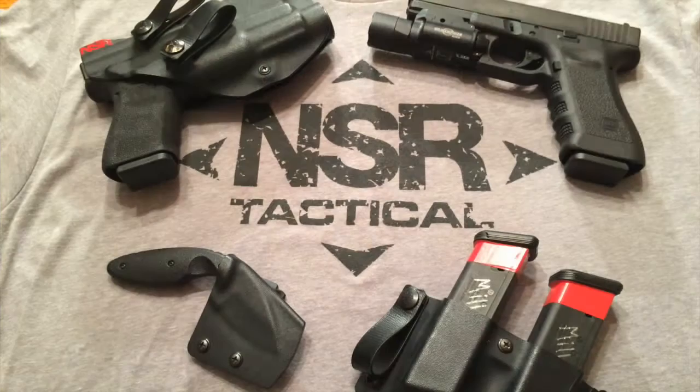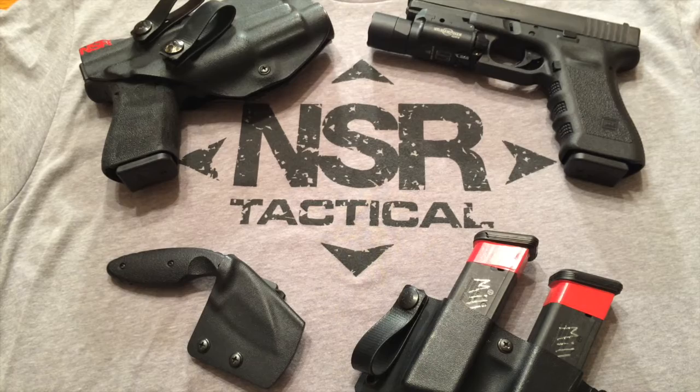I also have some other products of Dave's that I'll review because I wear them together as a package. I don't have my C2 anymore — I gave it to a friend who needed a good holster when I retired it. I first heard about Dave and NSR Tactical through James Jaeger's YouTube channel, like I'm sure a lot of people have, and I started out with the Jaeger C2 when I upgraded from Alien Gear. I wore it for a very long time and now it's at a buddy's house — it's his holster now.